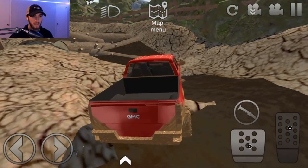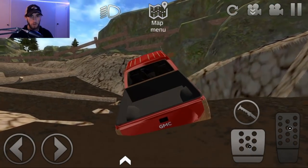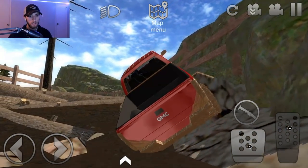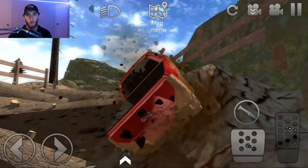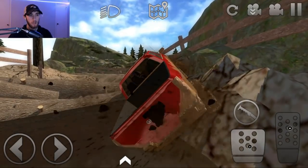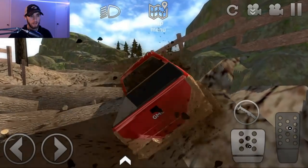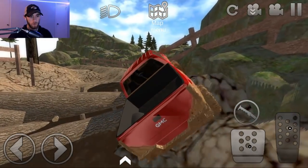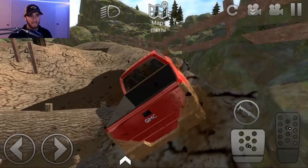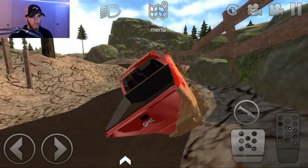We're gonna go to the right side here because this looks like a pretty good little spot to go through. We're gonna kind of avoid those logs because we can't really crawl over the logs. I think we done totaled the truck, man — she done lost all the power. Uh-oh, this log may be the end. We're still crawling though. You guys are seeing it right here — the GMC Sierra is doing so good.